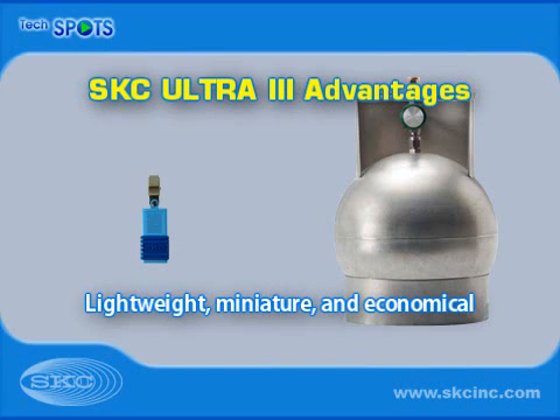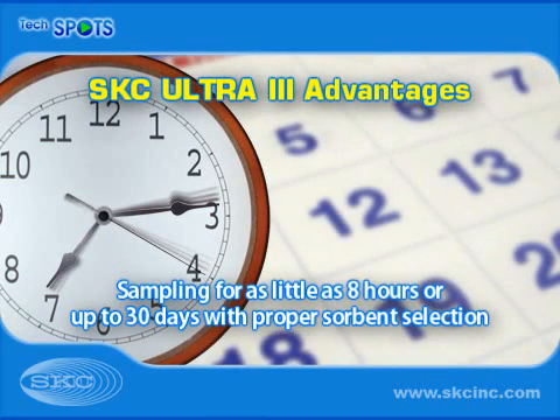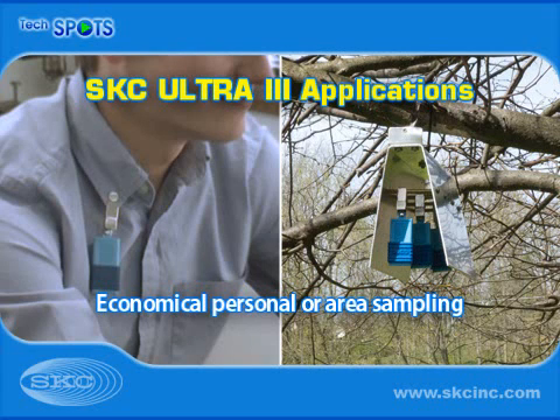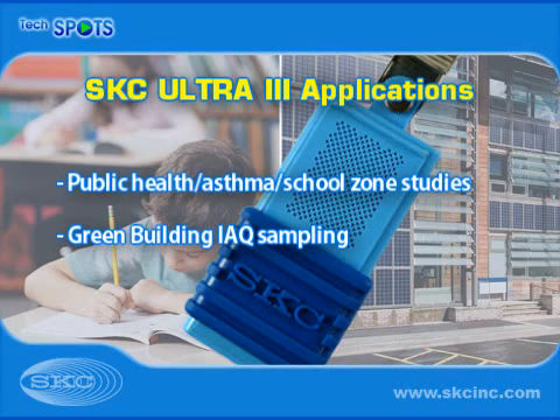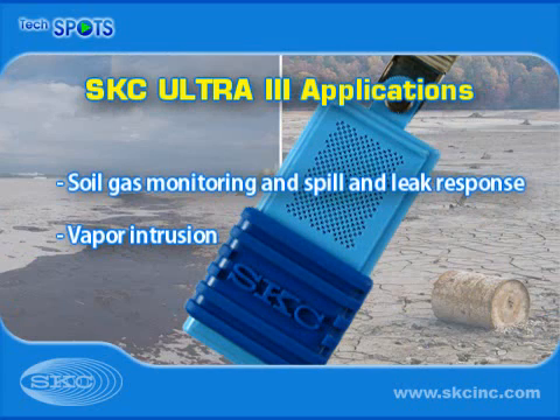Lightweight, miniature Ultra-3 Samplers feature a lower purchase price than canisters and do not require cleaning and high shipping costs. Ultra-3 offers the advantage of sampling for up to 30 days with proper sorbent selection, something that cannot be done with canisters. Economical Ultra-3 Passive Samplers provide highly sensitive personal or area sampling for VOCs and SVOCs in many applications, both indoors and outdoors.